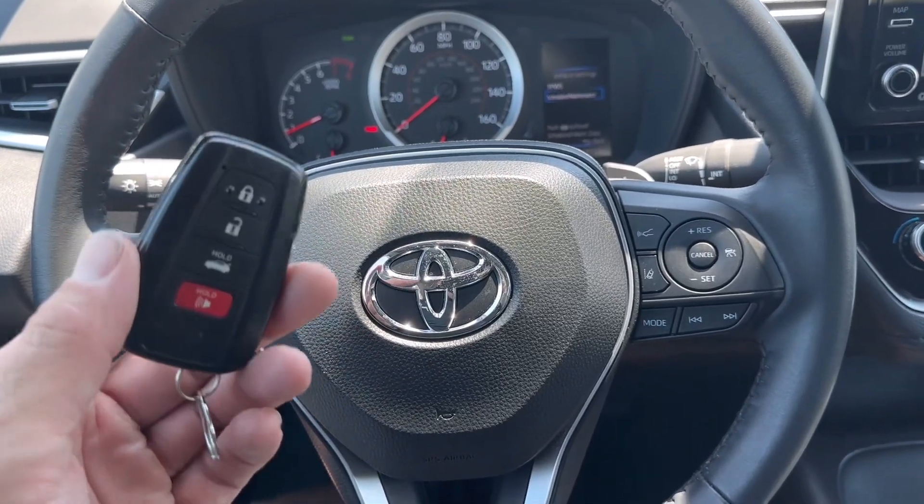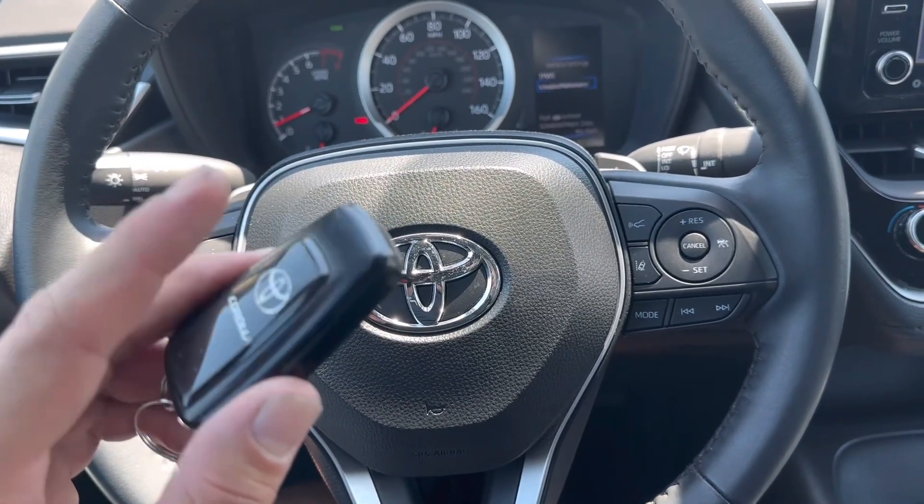What's going on everyone? Today we got a 2021 Toyota Corolla. We're going to change the battery in the remote right here.